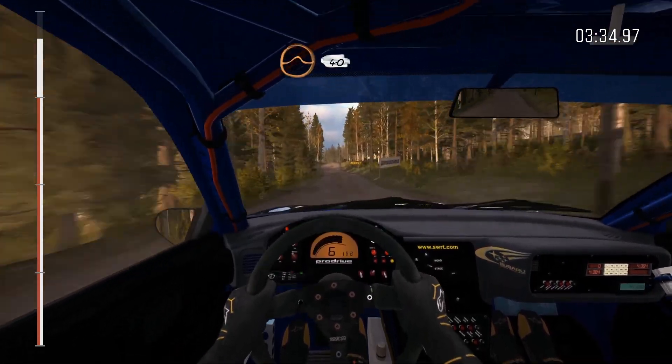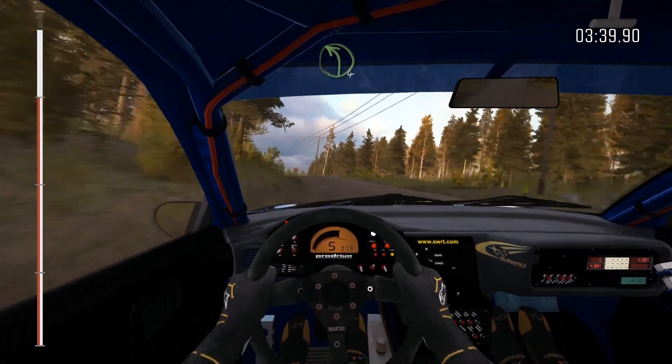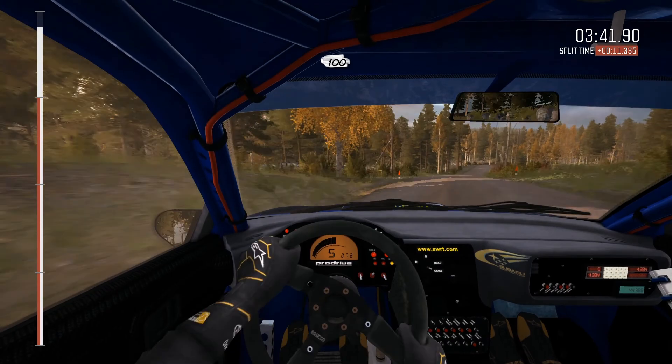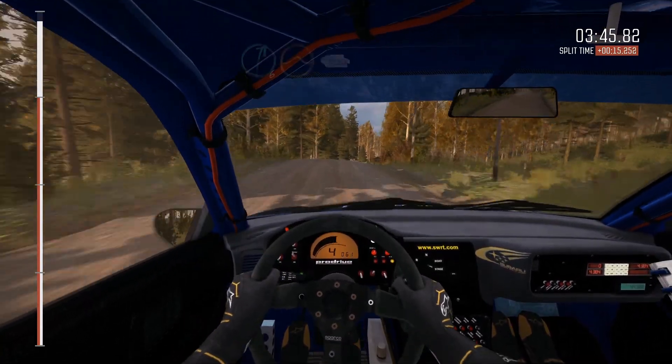Middle over crest jump, 40, left four over long, crest, 100, right six over jump, continues for 100 over bump, 100 past junction, crest, to finish.